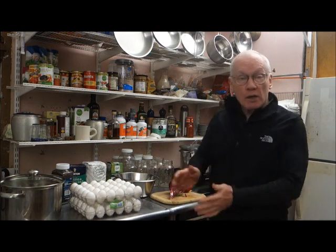Right now we're boiling water. We're about to boil the eggs. I will boil the eggs for 14 minutes and then I will come back to see you again.